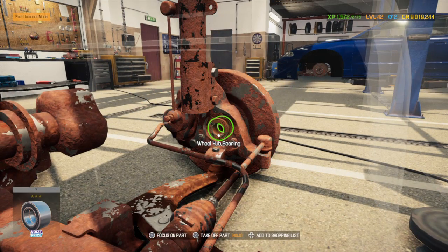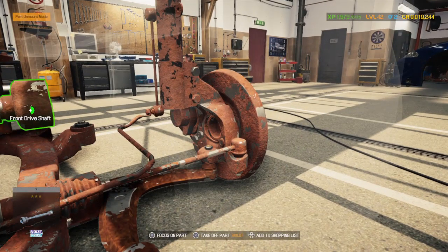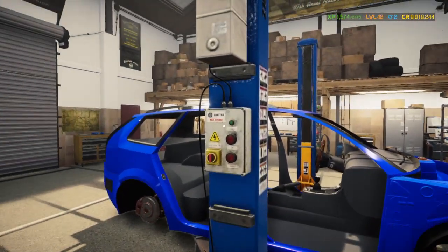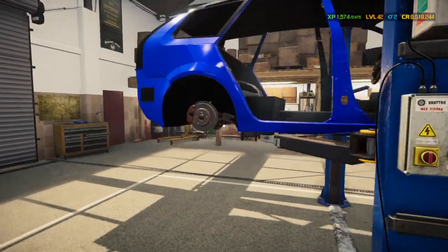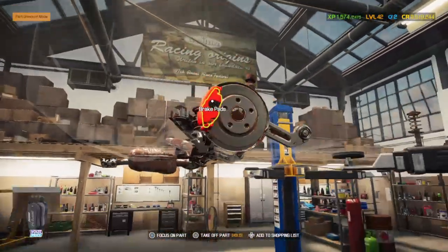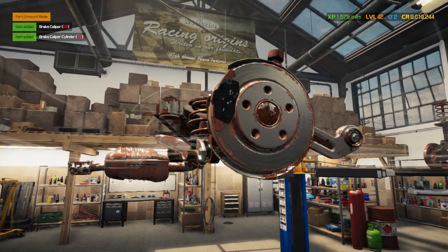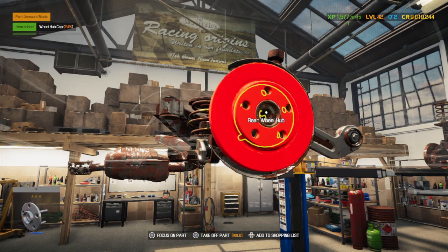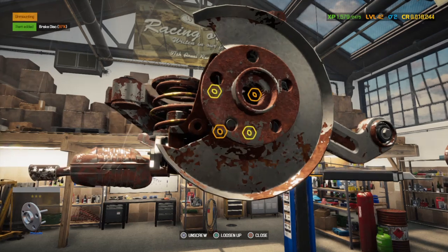Take out the other bearing. Front door shaft. Up, up and away we go. I still haven't purchased interior for this yet.